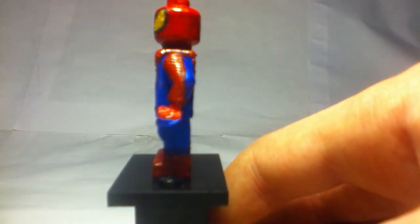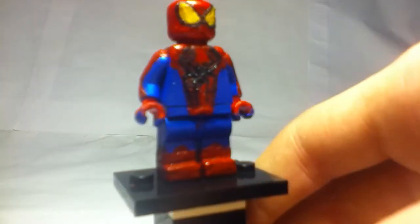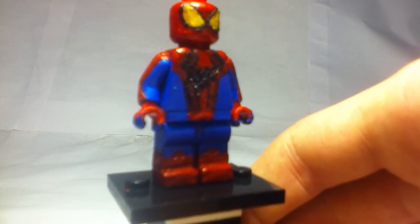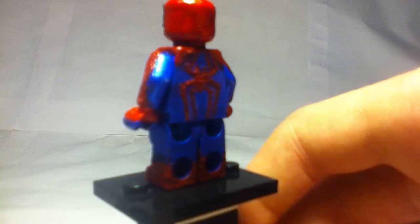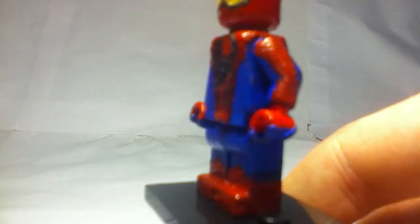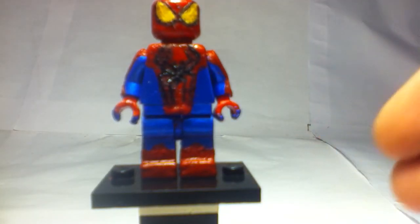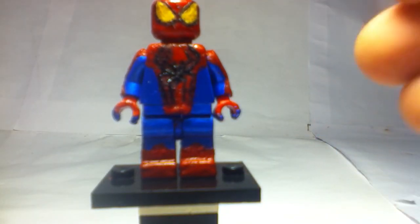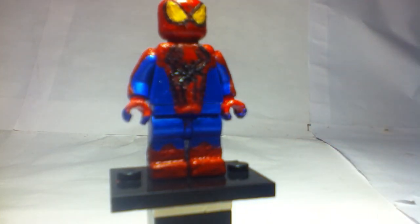Then over that I did some red details with a toothpick. The boots as you can see right there are pretty cool also. So this is my custom Lego Spider-Man minifigure showcase. The spider on the back is basically the same thing as on the front. The head and hands were painted plain red, while the other stuff was painted blue first, and then I did the eyes with some dark-ish yellow paint.